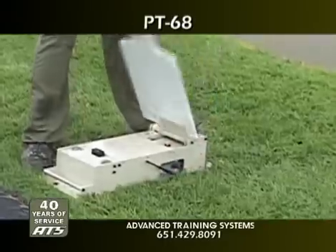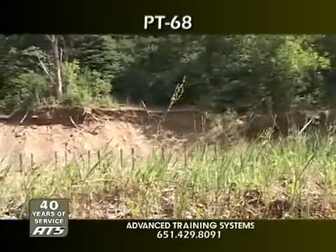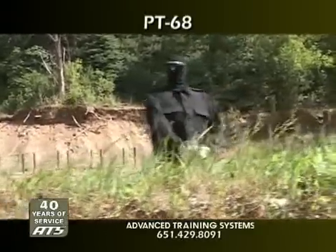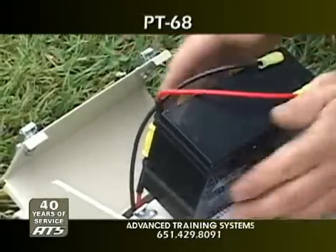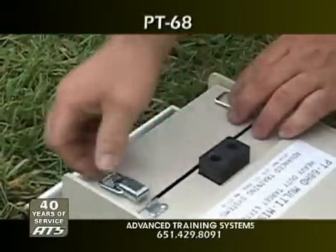The PT-68 is designed to be used as a long-range, wireless, multi-purpose sniper target. It can be placed behind barriers or within structures quickly and is powered by its built-in rechargeable 12-volt battery, eliminating the need for any external power source.